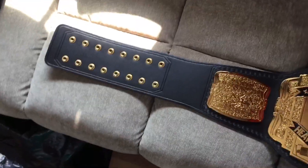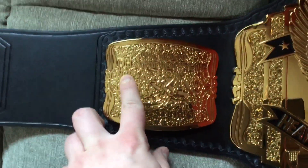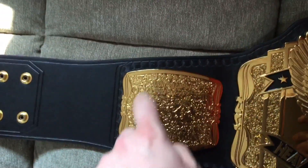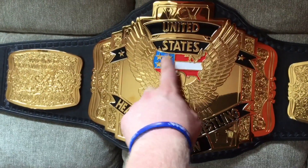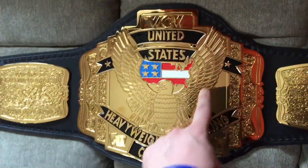On the side plate — it's kind of hard to see — it shows two little guys wrestling, and it says 'World Championship Wrestling,' which is what WCW stands for. Then we get to the center plate — it says 'United States' and that's the North America design with the red, white, and blue, stars and stripes, and you got the eagle there as well.